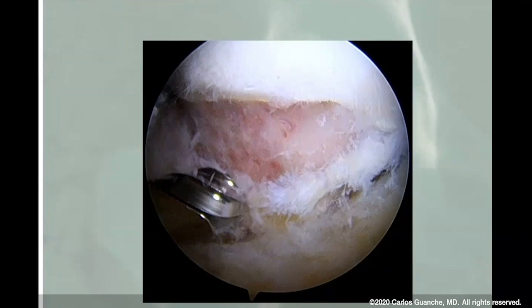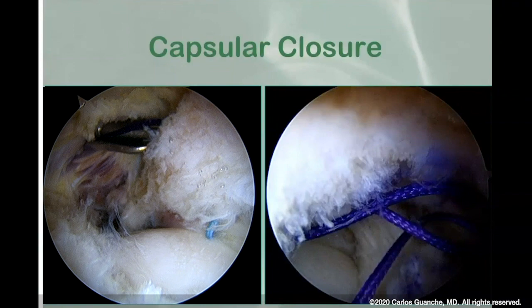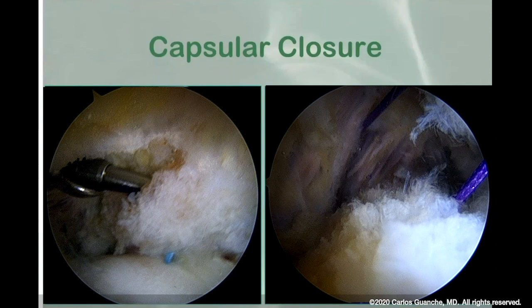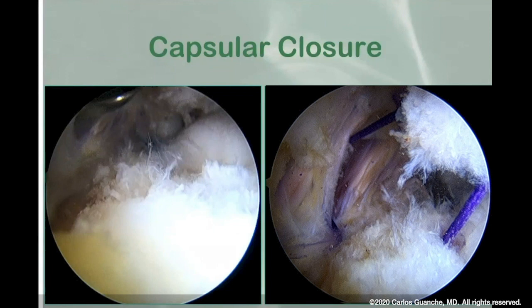The other big thing is closing the capsule in many of these cases. I don't necessarily always close them - if we've got a stiffer patient or done a very limited capsulotomy, I don't see the point and don't think it destabilizes things. But certainly in the patient I just showed with subspine impingement, she was a young woman and relatively at risk for instability, so capsular closure is important. I usually use absorbable number two microsutures. A suture penetrator works very well in many cases - simpler and quicker than shuttling devices.